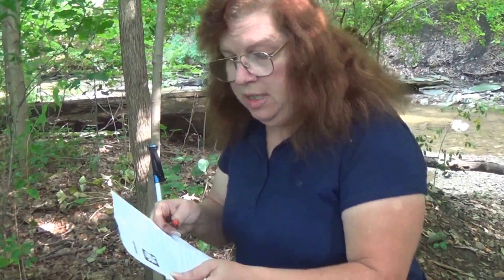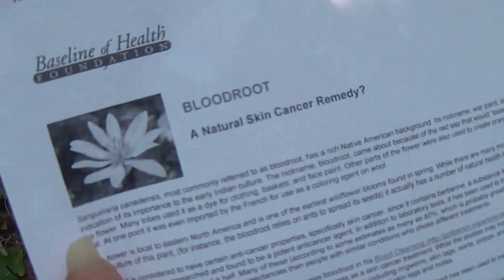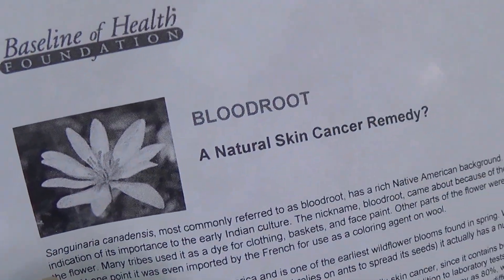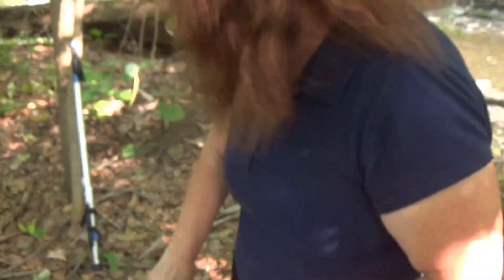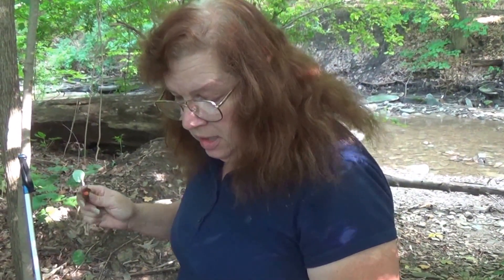Now this here is what the flower looks like, even though it's late in the year. I just want to show it to you so that's what the flower will look like. They will bloom among these when the blooming goes. Now this flower is located in eastern North America and we're up here in Ohio.